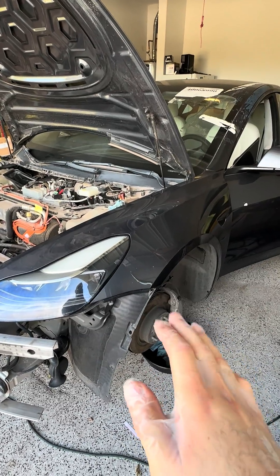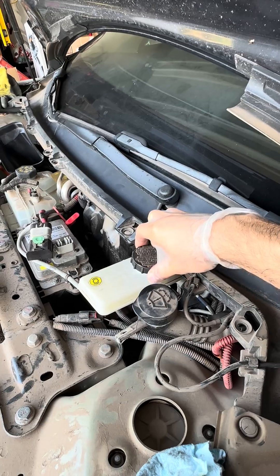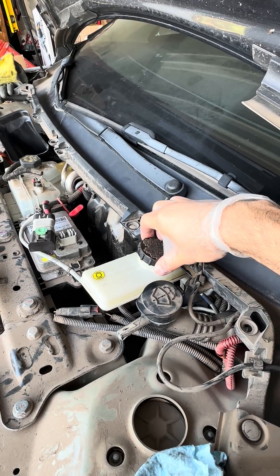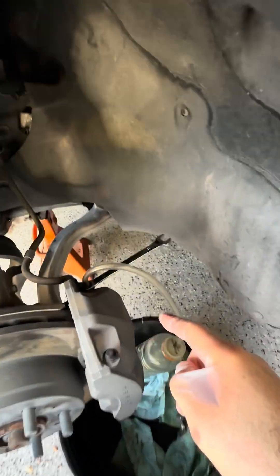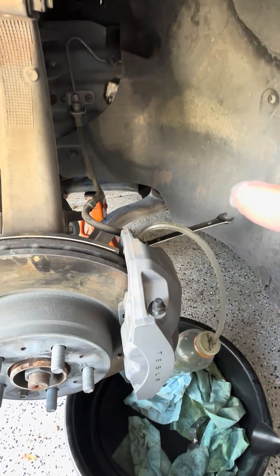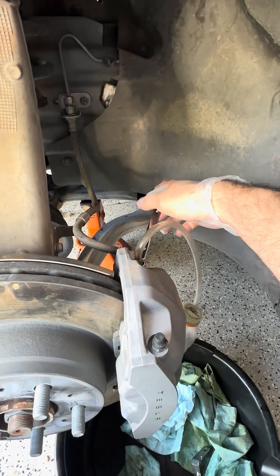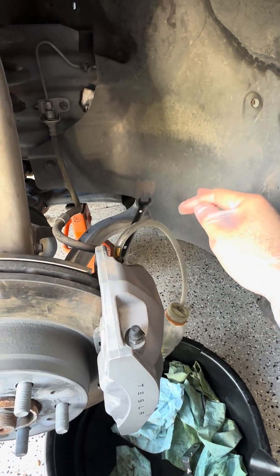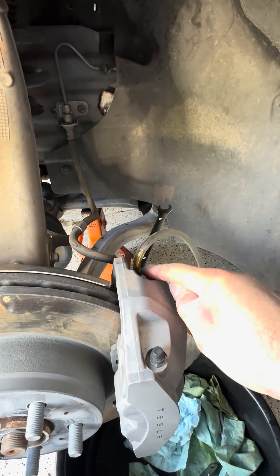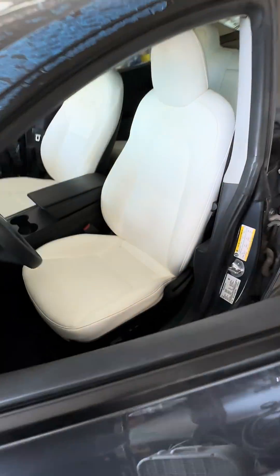Here's how you bleed the brakes on a modern Tesla. First, you overfill your brake reservoir — as you can see, this one is very full. Then you come down to the closest caliper to the master cylinder and crack the bleeder open. The recommendation is to use a vacuum, but as you can see, a sealed hose should work.